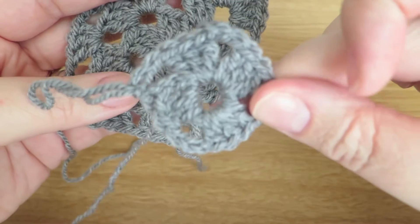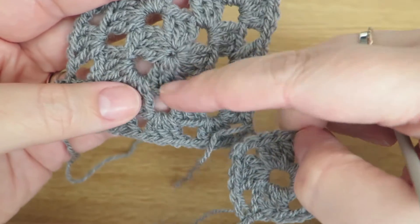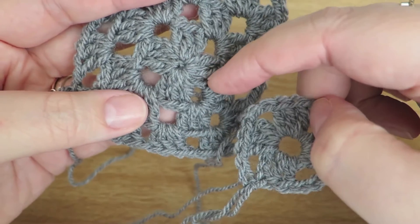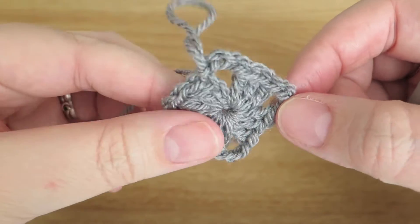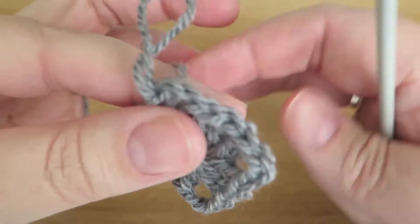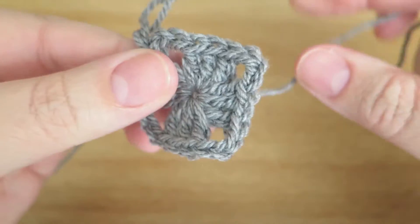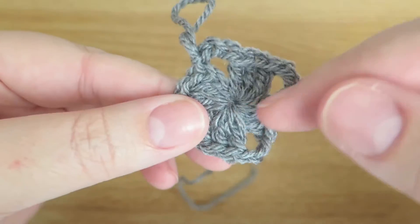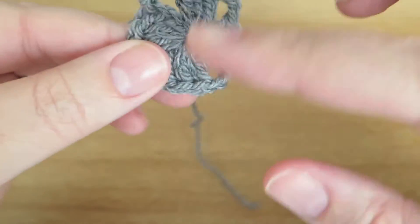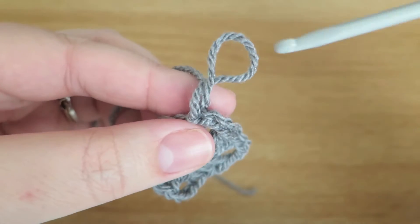I'm going to redo that because I'm not happy with it, and come back when I've got my first round done using the magic loop. There we are — there's my first round done of the granny square using the magic loop, and I'm much happier with the way that looks. You may want a big loop in the middle — that's up to you — but for me, that's what I prefer.